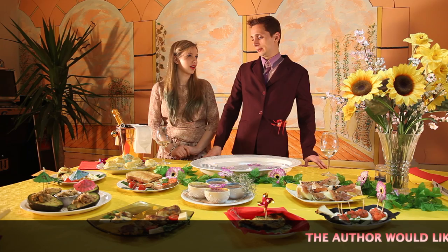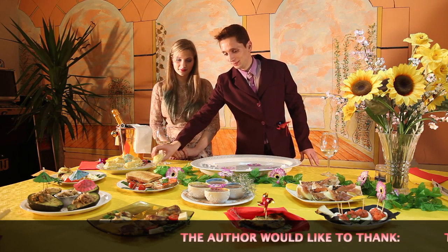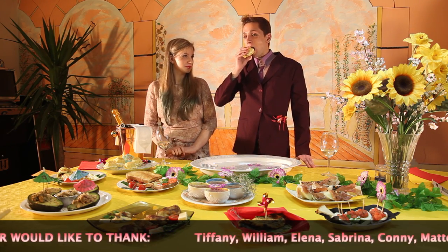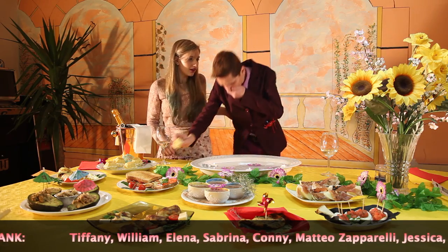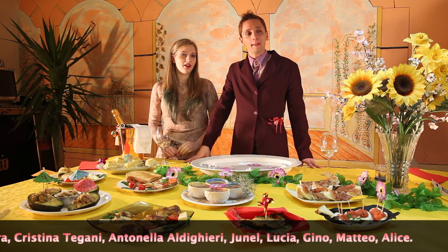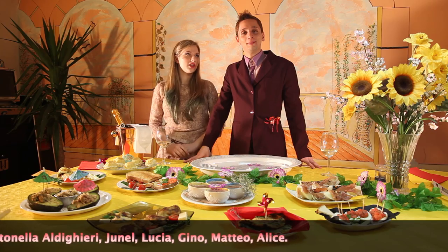Should I try? Yeah, good luck. I have never eaten anything more disgusting in my life. I'm kidding, it's yummy! Buy the book and thanks for joining us.